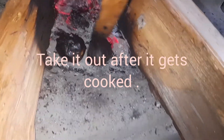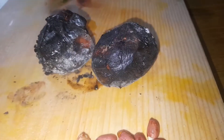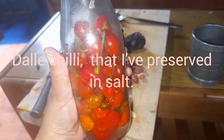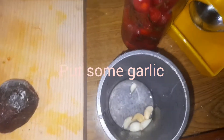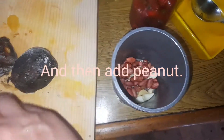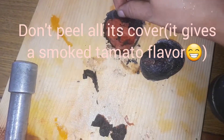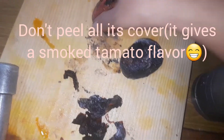My tomato is done. This is the tomato, peanut, garlic, and chilies here. This is a tomato, a tomato, and a tomato.